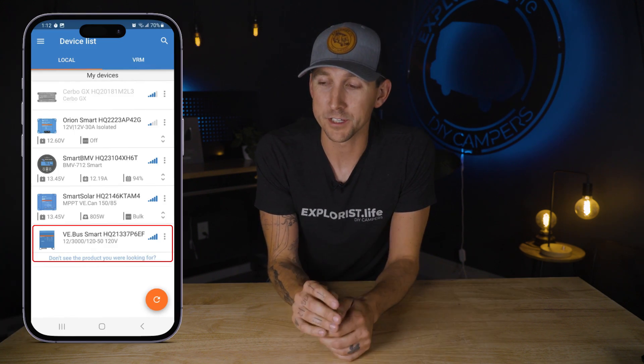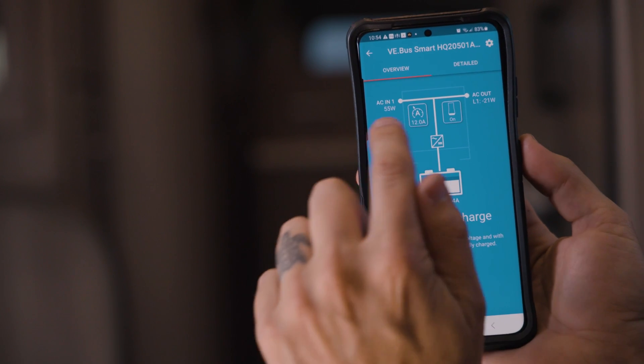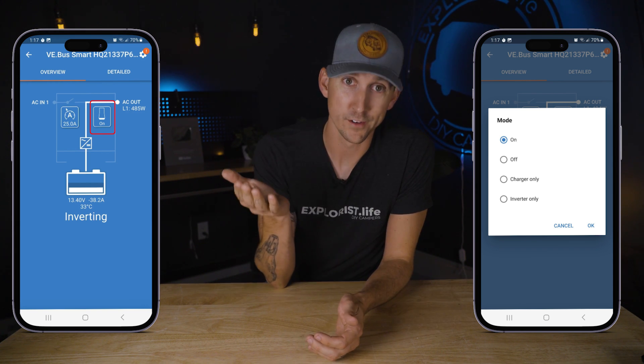The MultiPlus will show up on the Victron Connect app as either MultiPlus or VE Bus Smart. The MultiPlus converts DC power stored in the battery bank into AC power for standard household outlets, and it also recharges those batteries from shore power. There are only two important features in this section. The first is the on/off switch, which lets you turn the inverter on or off remotely. Since the inverter uses a little power just being on, it's a good idea to turn the MultiPlus off when it's not being used.